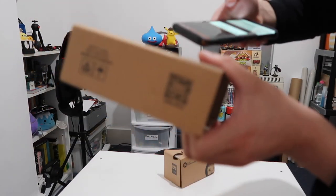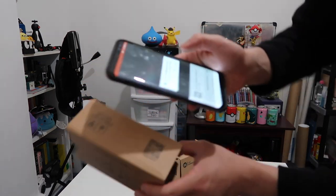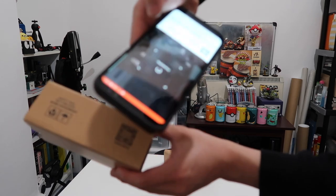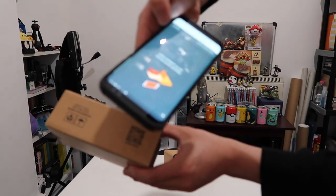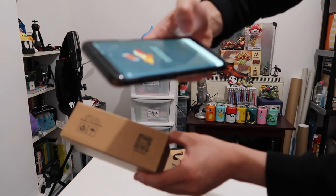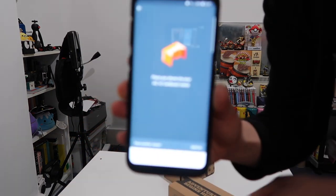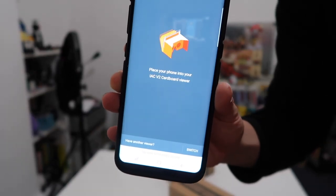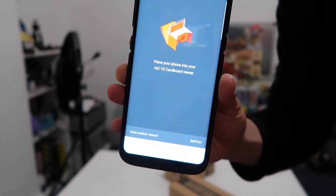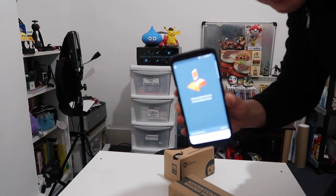To begin using the VR with Google Cardboard, we need to scan the cardboard QR code into the Google Cardboard app. You want to scan it — processed — yes, it's been paired. And now it says place your phone into your I Am Cardboard version 2 viewer. So now we can begin the cardboard experience.